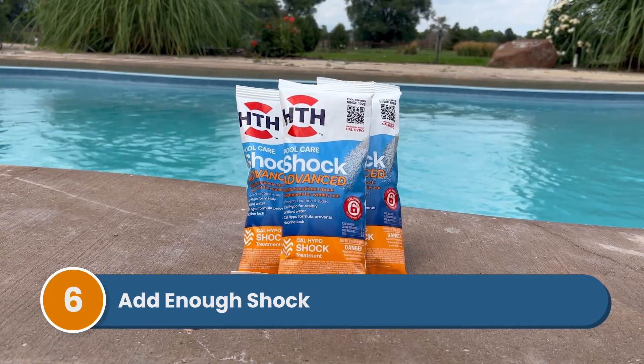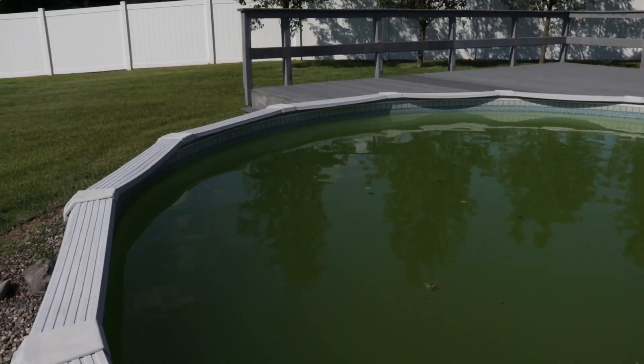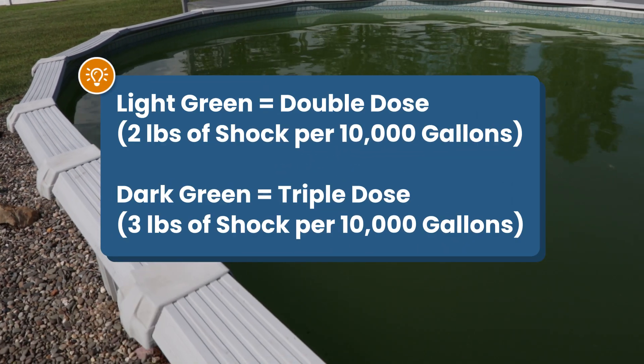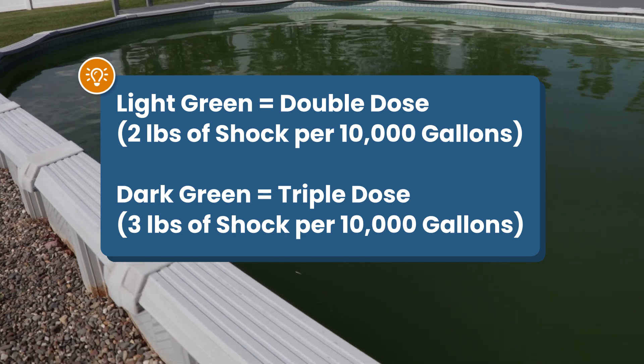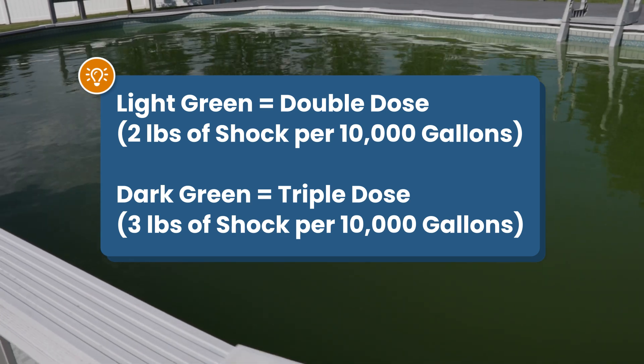Make sure that you've added enough shock — a regular dose won't be enough to kill algae. If your water is light green, you'll need a double dose: two pounds of shock for every 10,000 gallons of water. If your water is dark green, you'll need a triple dose: three pounds for every 10,000 gallons.